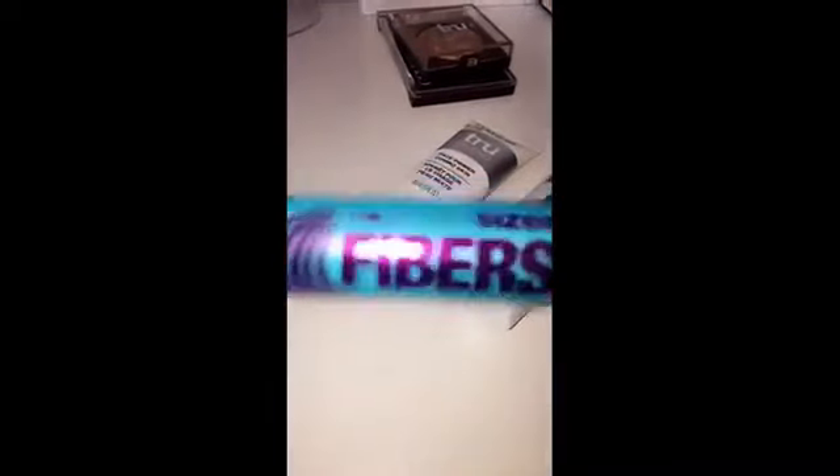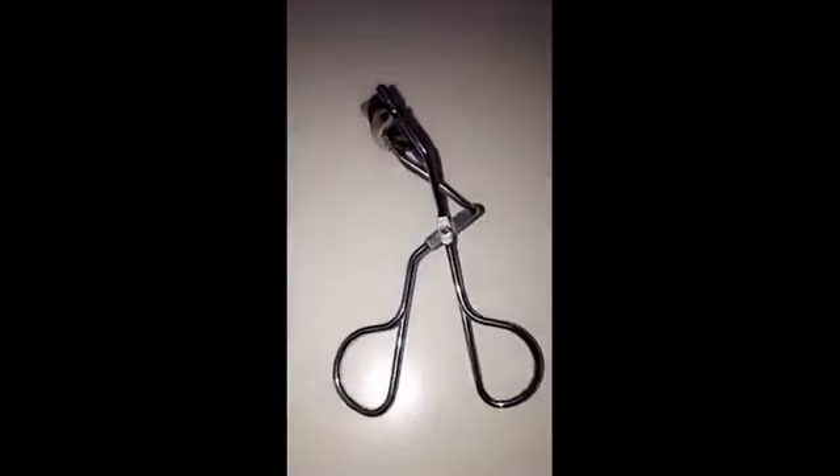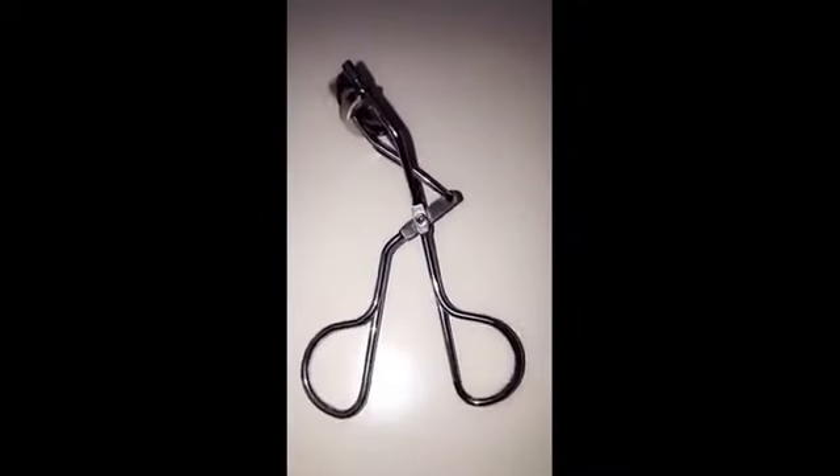Now I'm going to use the Supersizer Fibers mascara, and I like to curl my lashes before I put on mascara. I discovered this eyelash curler a couple months ago — I love it personally. This is the one that I use. It's a little scary, but once you learn it, it's awesome.